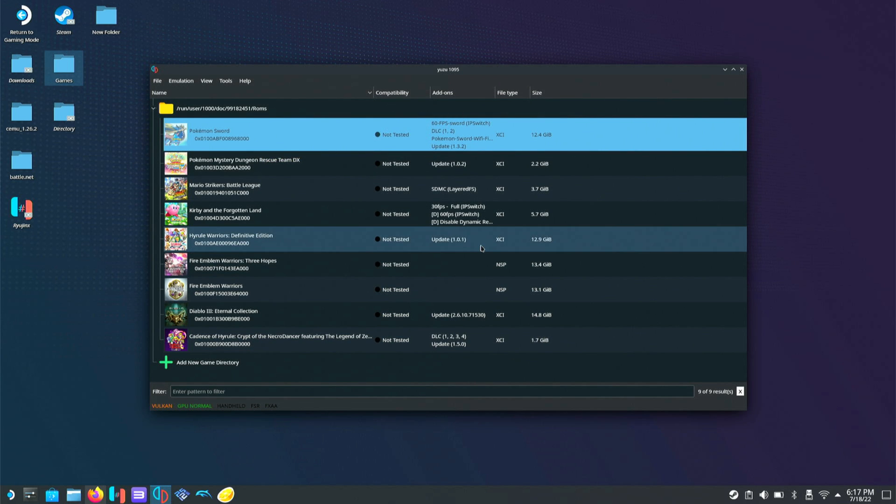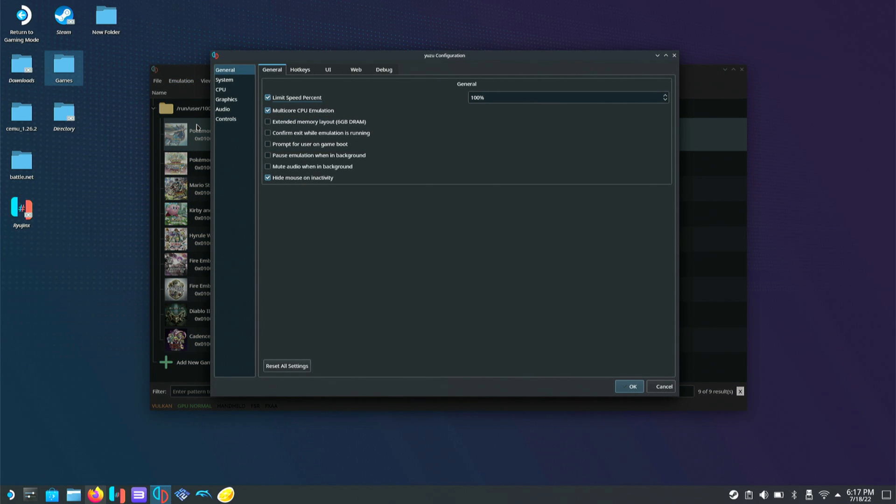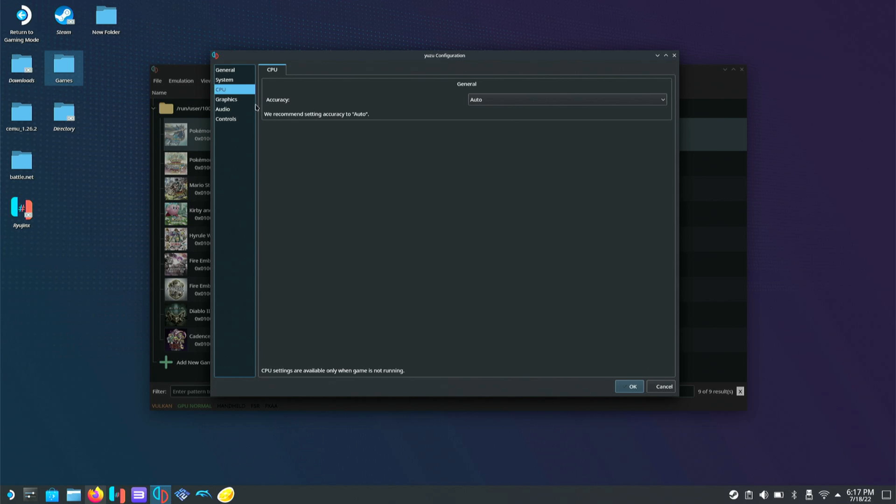Now we're going to check our settings — go to Emulation and Configure. Leave multi-core CPU emulation enabled; that's going to help a lot, though some games don't want it on. We'll go to System, leave that as is, CPU leave accuracy on Auto, then go to Graphics.